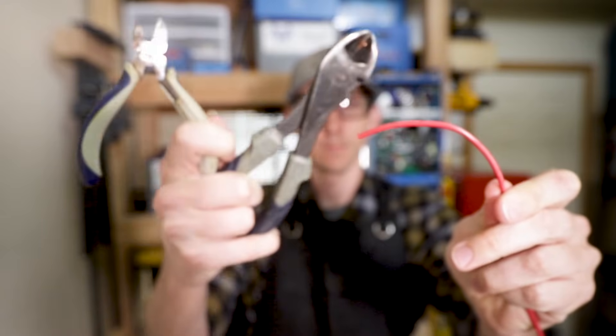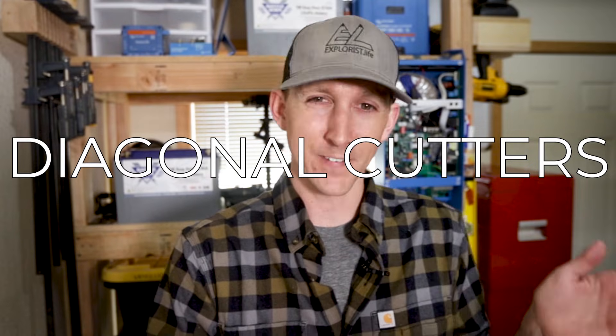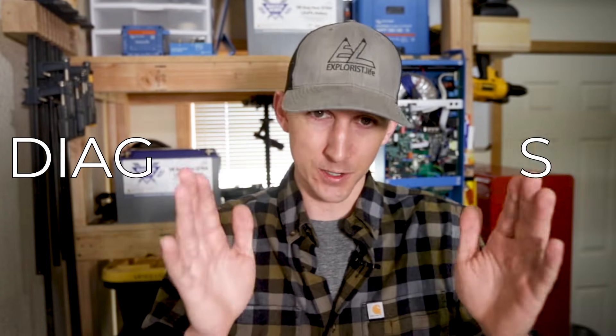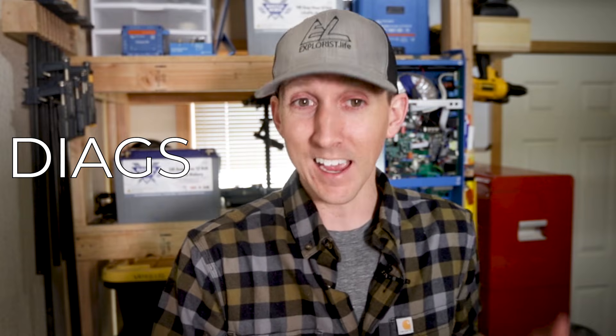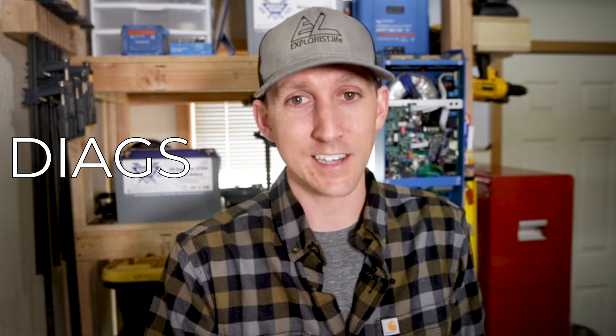To cut small wire, my tool of choice is a pair of dykes. When I was writing the script for this video I wanted to make sure I wasn't being unnecessarily offensive by using a word that could be considered derogatory, so I looked into why these are called dykes. The official name is actually diagonal cutters — five syllables long — so it got shortened to diges, and if you say it fast enough diges just sounds like dykes. So here we are, but I digress.